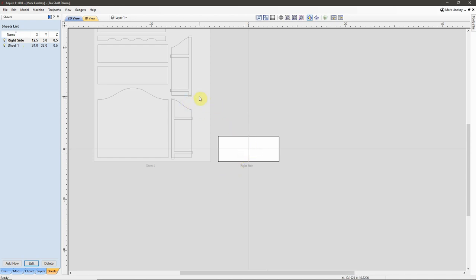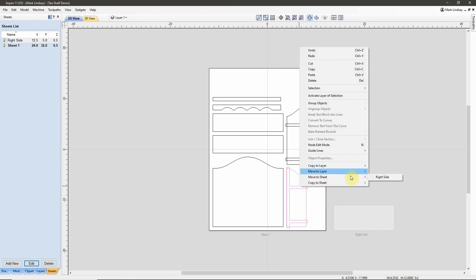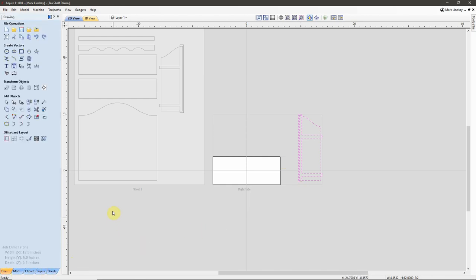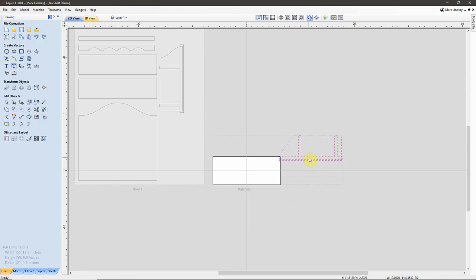I'll go back over to Sheet 1. By just double clicking on the sheet, I'll select these vectors, right click, Move to Sheet, Right Side. Now I'll double click on my Right Side sheet, select these vectors, go back to my Drawing tab, rotate them based on the center — I want to rotate them 90 degrees — apply, close, and now if I just hit the F9 button on my keyboard it centers up that piece on my Right Side sheet. So I've created a new sheet, moved those vectors to that sheet, then oriented them the correct way.